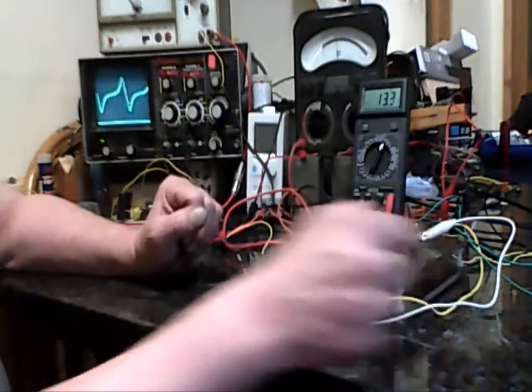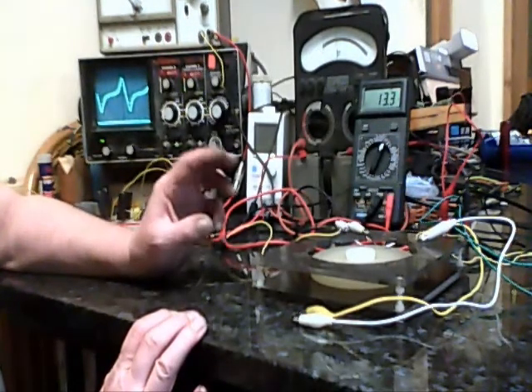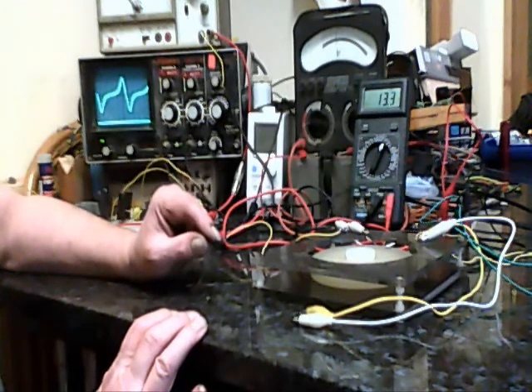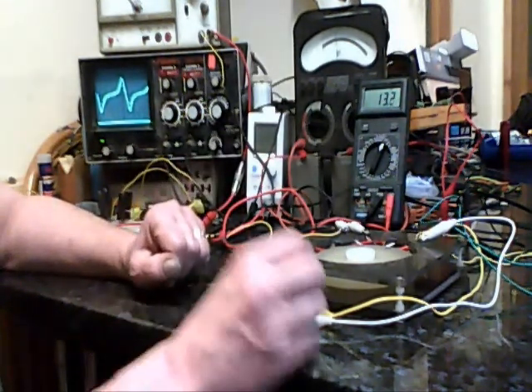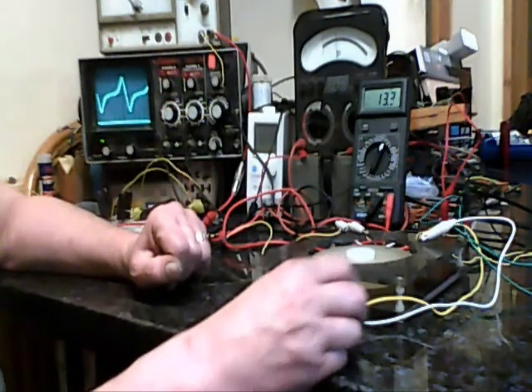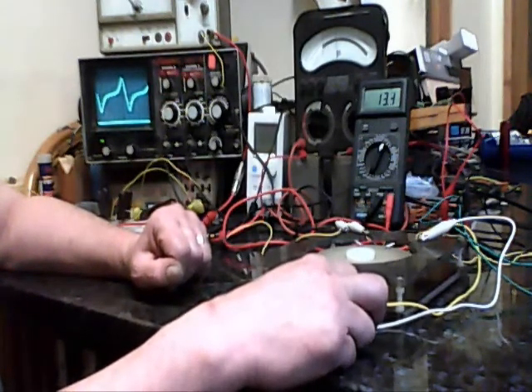I ran the thing up prior to this — it takes such a long time to run up to speed, so I thought best just get it going. I don't like editing videos for obvious reasons. Anyway, demonstrating the coil shorting.